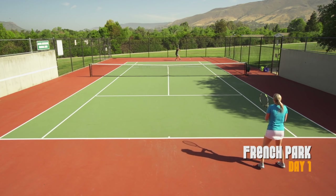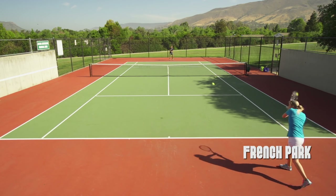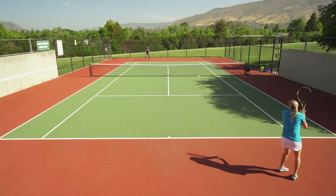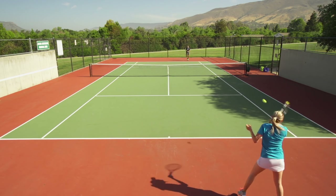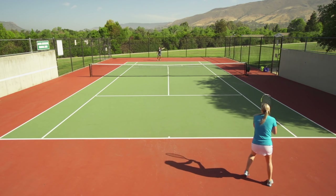For our first drill today, we're going to do isolations — both regular and controlled. For regular, we're going to have one person on the deuce side of the court and the other person covers the full court. The person on the deuce side can hit full court on the other person, whereas the person covering the whole court has to go back to that deuce side.